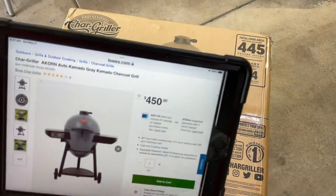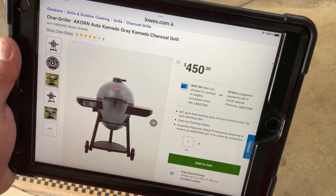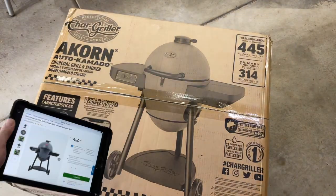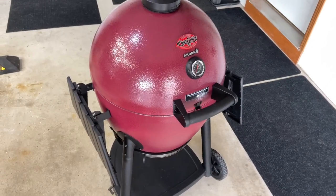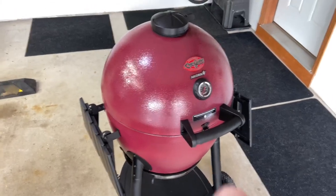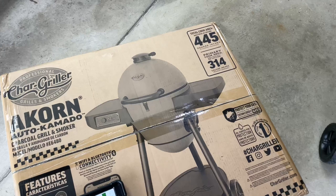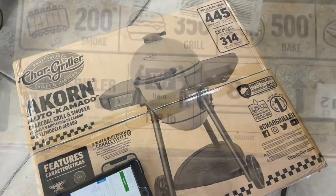Before we always look at the price, folks. So this is sold through Lowe's, and you can see it is 450 bucks. It's the same size as the other Kamado — the Acorn, same size. But like I said, there are a whole lot of things that are different between this right there and that right there, and I'm going to show you that. We'll show you some of the more notable differences as we do the assembly.